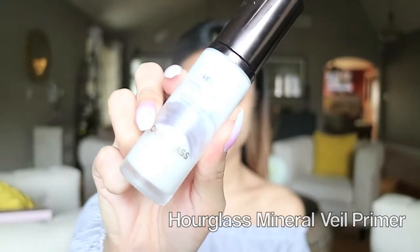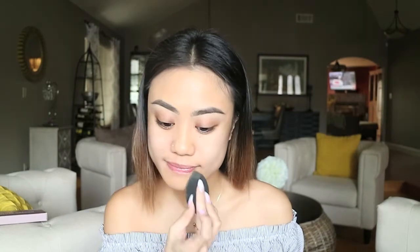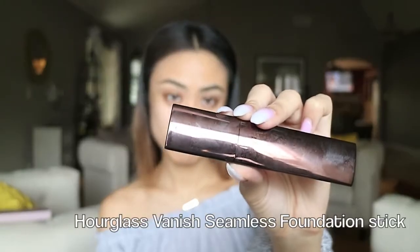Hi guys, welcome back to my channel. As usual, I'm priming my face with Hourglass's Mineral Veil Primer, then I'm going in with Estee Lauder's Double Wear Foundation, applying it in the areas where I tend to get most oily, which is on my forehead and on my nose. It's basically the only foundation that actually stays in place throughout the day for me.